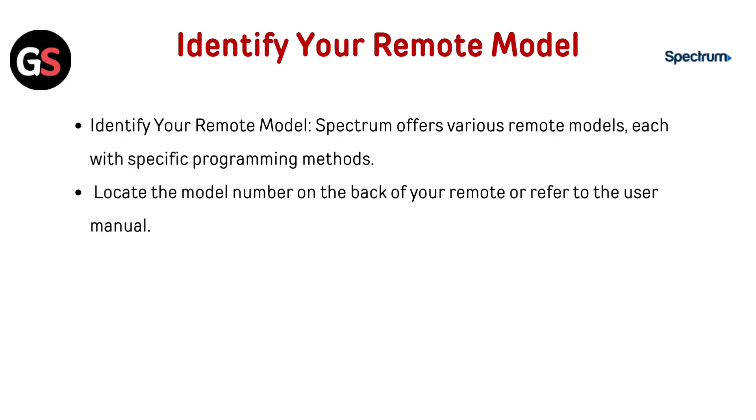Identify your remote model. Spectrum offers various remote models, each with specific programming methods. Locate the model number on the back of your remote or refer to the user manual.